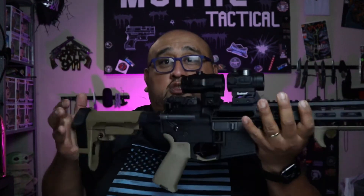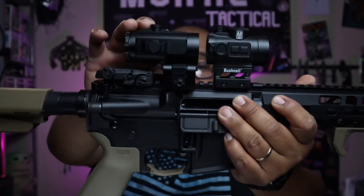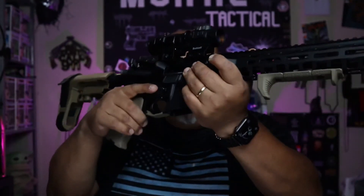The eye relief is 2.5 inches, or 64 millimeters. It's small and compact — lengthwise tall is 2.5 inches, and lengthwise is 3.5 inches. Very lightweight, like I said. It does have some mounting plates, so you can put this a little bit higher if you have an optic that sits a little higher.